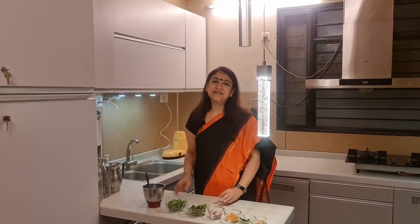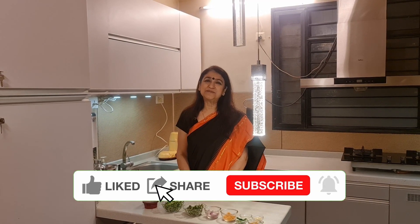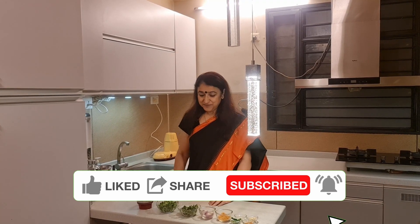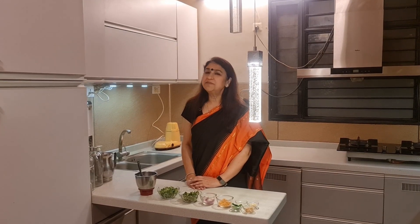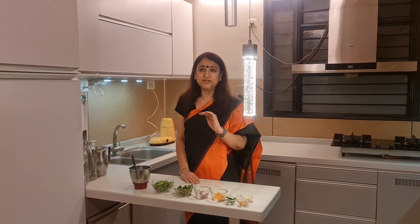Hello friends, welcome to the next episode of An Architect Cooks. Friends, if you like this video, please like and subscribe to my channel. Thank you so much. So friends, like all the recipes, today's recipe is a very simple recipe, and that is often an accessory to food.